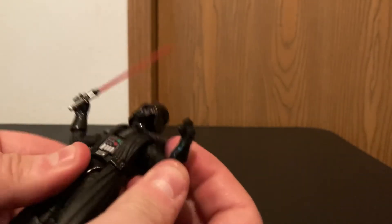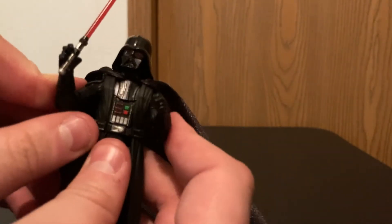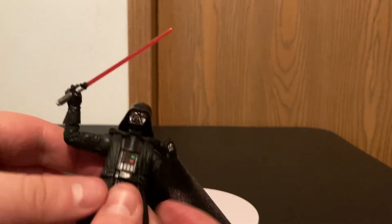The articulation is great in both of these figures. I actually think these are really fun — I would have loved to have these types of figures when I was a kid.